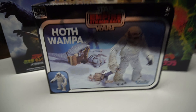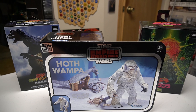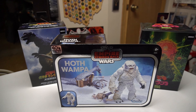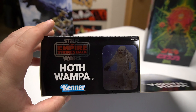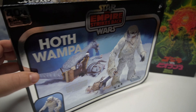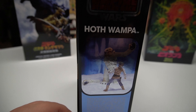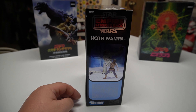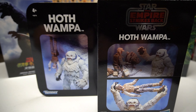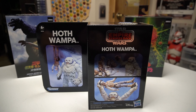And then last but not least, the Hasbro Pulse exclusive Hoth Wampa — foil based. The foil, not a big fan of it. Vintage packaging all day baby. I guess it's going with the 40th anniversary of The Empire Strikes Back, so they've released some other ones earlier this year. The foil is making it hard to get a shot without the reflection. But yeah, it's basically like the original Wampa — the 1980 version from Kenner — but this is a 6-inch Black Series one.